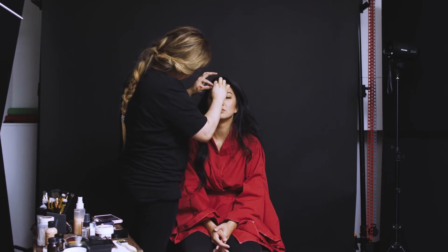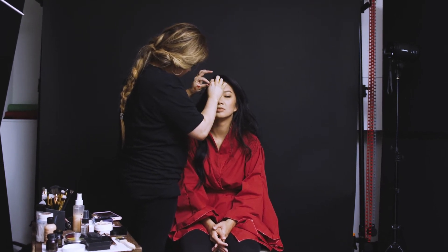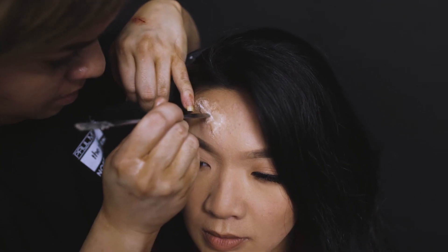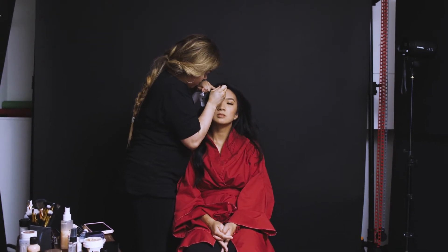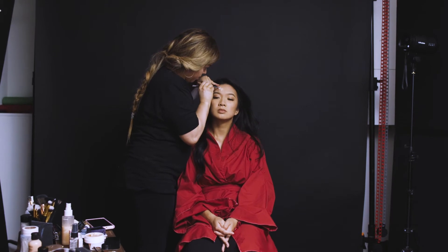For the second look, we're going to amp it up a little bit. I've got some Mehran cosmetics and we're going to make it almost like a graphic novel kind of feel.